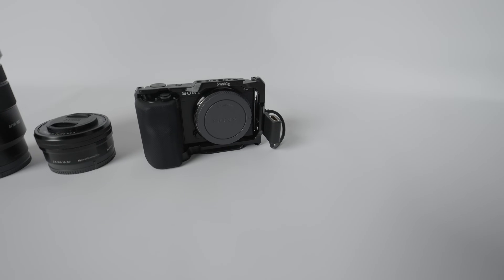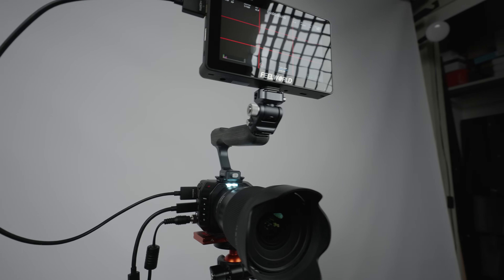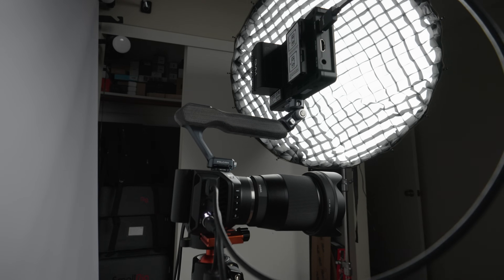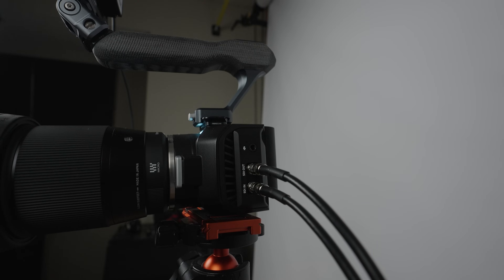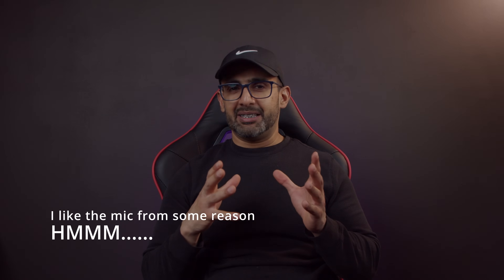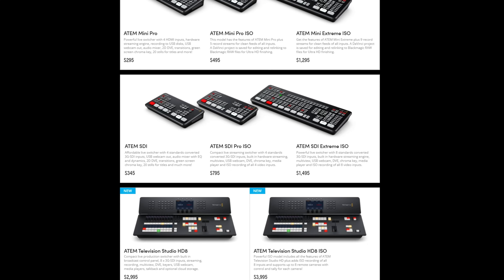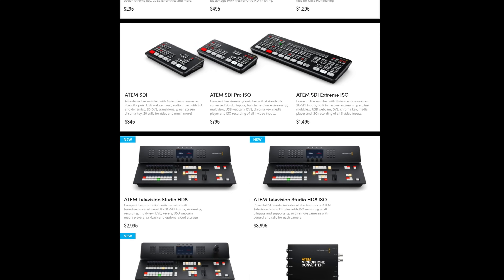I'll also answer my long-awaited question: is it good enough to replace my Sony ZVE-10? Blackmagic design has offered us a lot of I/O — we have an HDMI, a USB 3.1, a power plug, a CFast card slot, a microphone jack (which is the worst one in the industry), and two 12G-SDI outputs, which is awesome as long as you can pair it with the right ATEM switcher, which does cost a lot of money.